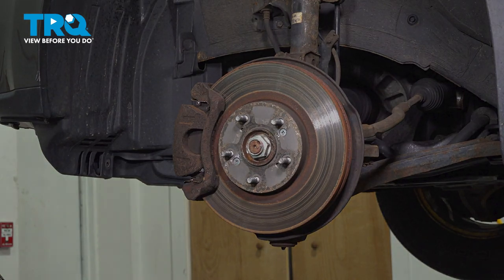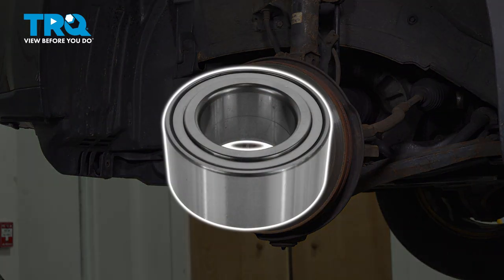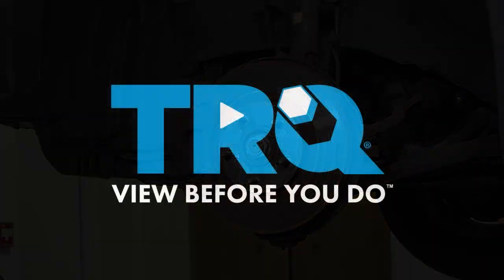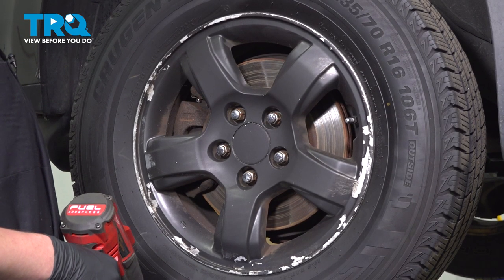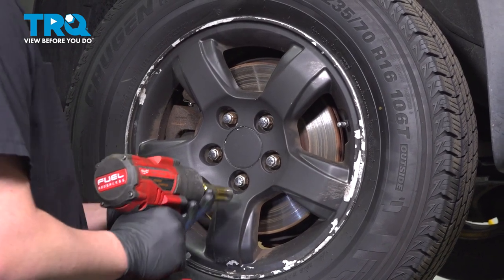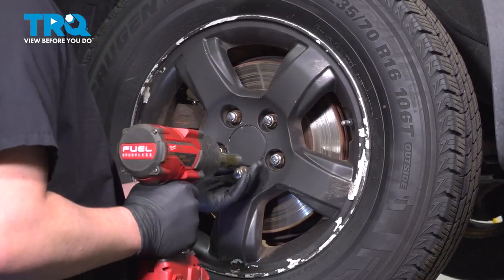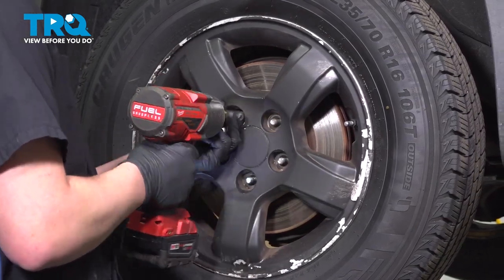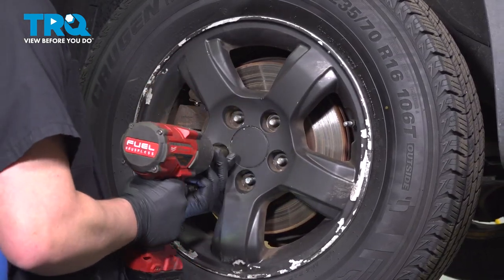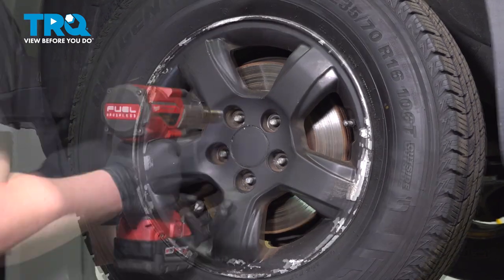In this video, we're going to show you how to replace a front wheel bearing on your Honda Pilot. Let's get started. Using a 19-millimeter socket, remove the five lug nuts. Remove the wheel.